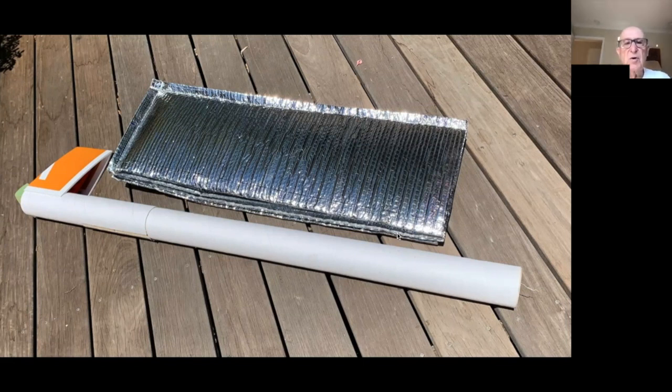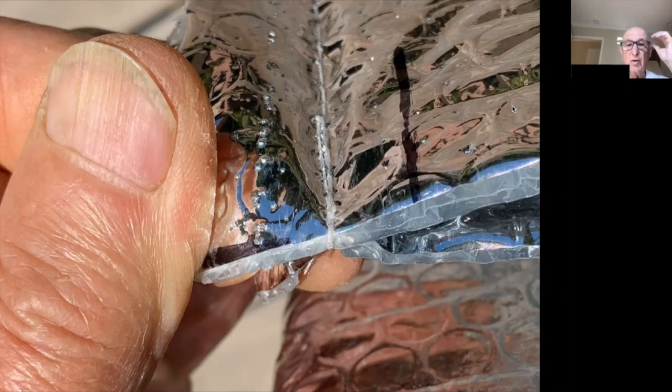I actually enlisted my wife to help sew the pouches together on the sewing machine instead of using glue, because glue, tape, and staples didn't work well with the bubble wrap material. The stitching worked very well. You can see the top layer and the layer underneath — both stitched without pre-popping any bubbles. Just clamped it down and it sewed very nicely.